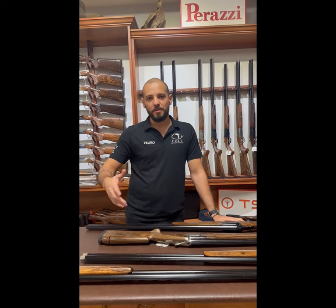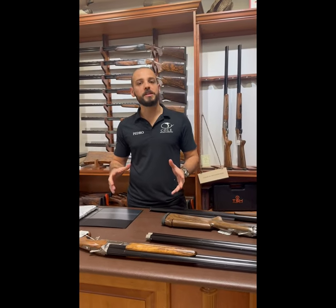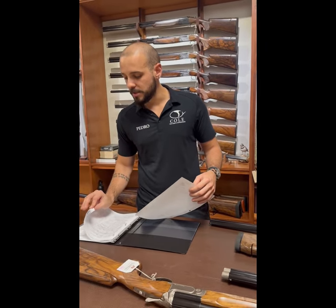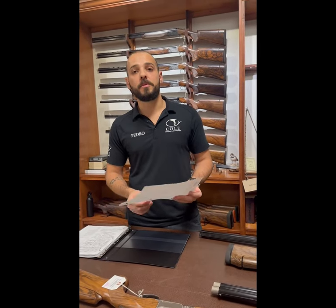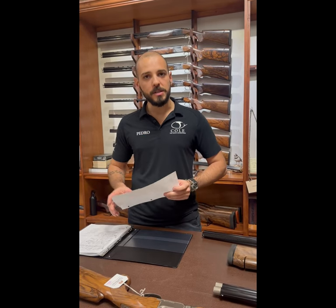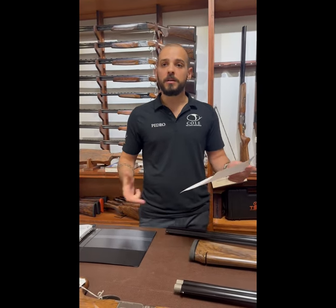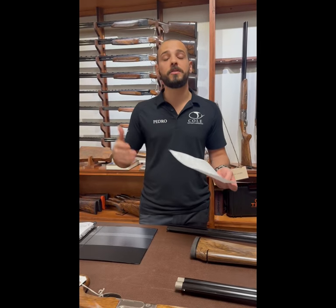Hi everybody, continuing our Pirazzi videos. I want to show you how we place an order for a Pirazzi. I have a book full of pending guns that are supposed to arrive at some point. When ordering a Pirazzi, a non-engraved in 12 or 20 gauge takes about a year to receive. An engraved gun, 28 gauge or 410, takes about two years. Delivery times will fluctuate based on the amount of orders they have.